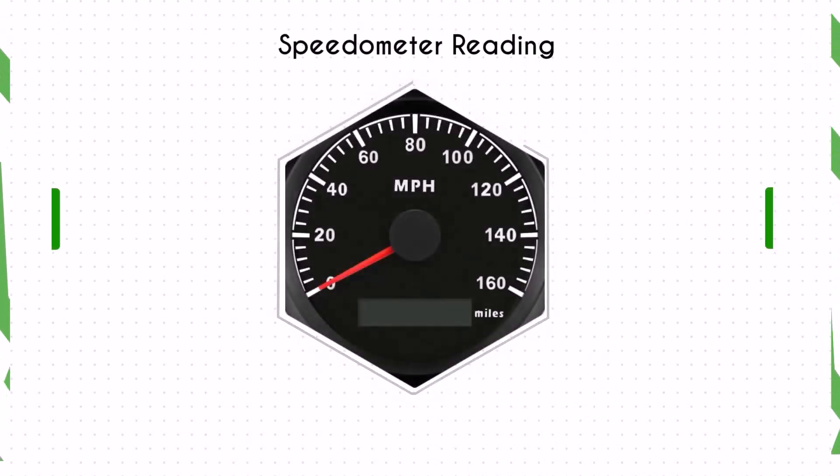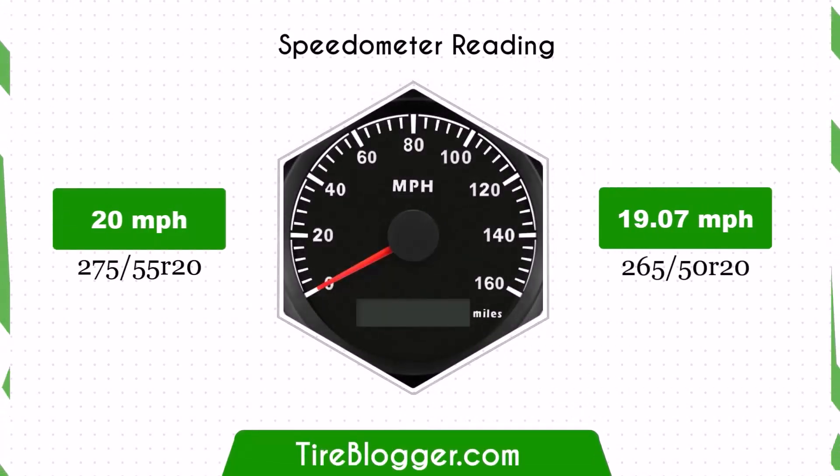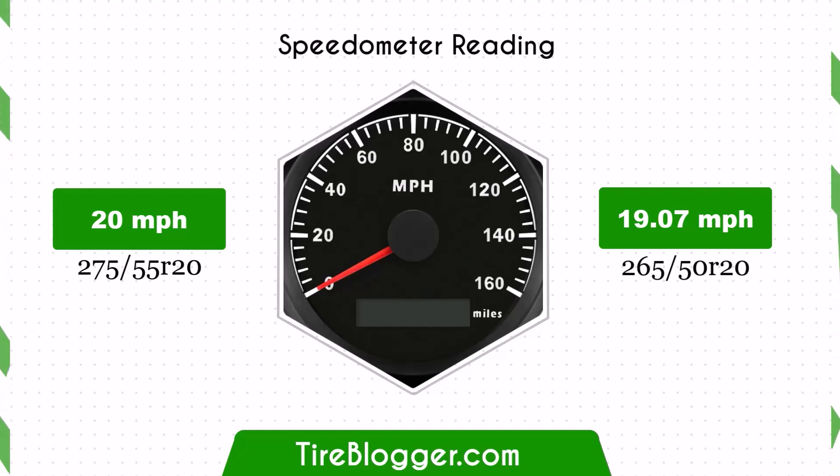With the smaller 265/50R20 tires, the speedometer will read higher than the actual speed. For instance, at a speedometer reading of 20 mph, the actual speed will be 19.07 mph.